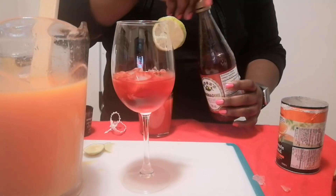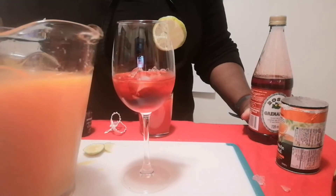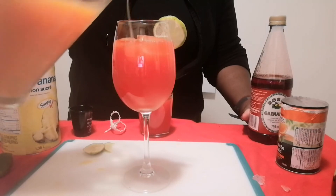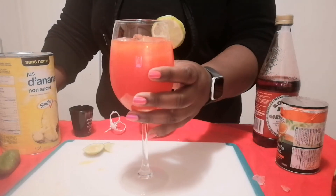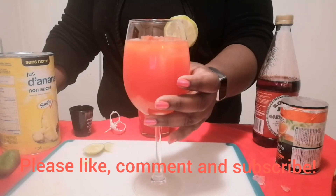I'm going to top it off with our base — this is our pineapple orange juice base. And booyah, that's how you get the color! Thank you for watching, and remember: regardless of where you begin, you can end with something better.